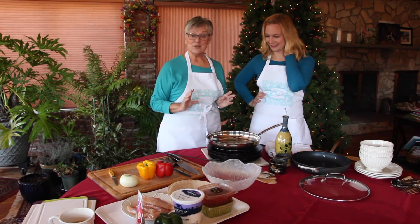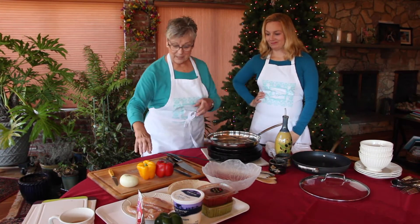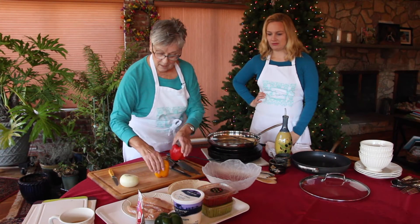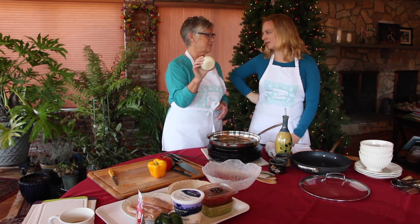Now we're ready to begin — that's all you need. So no recipe for this one. Onion! Did you say onion? Yes, onion.